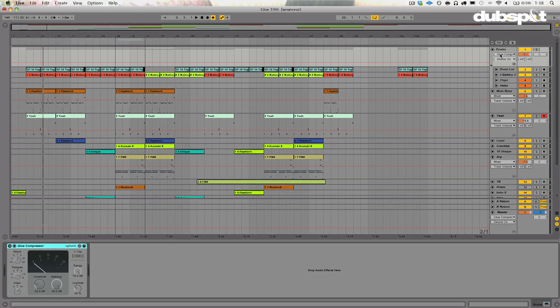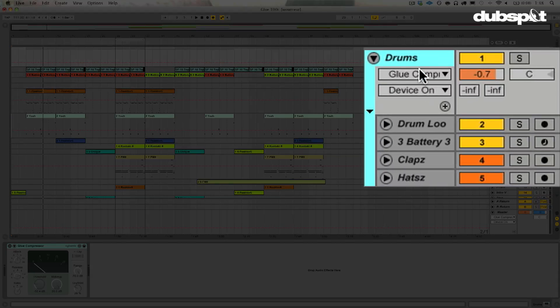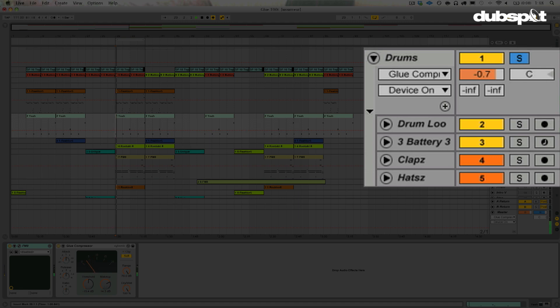I'd like to start with a drum bus here. Now I have my drum elements right here, and I've grouped them together, so they're all coming through this one fader now. I can turn them all up and down and so forth.